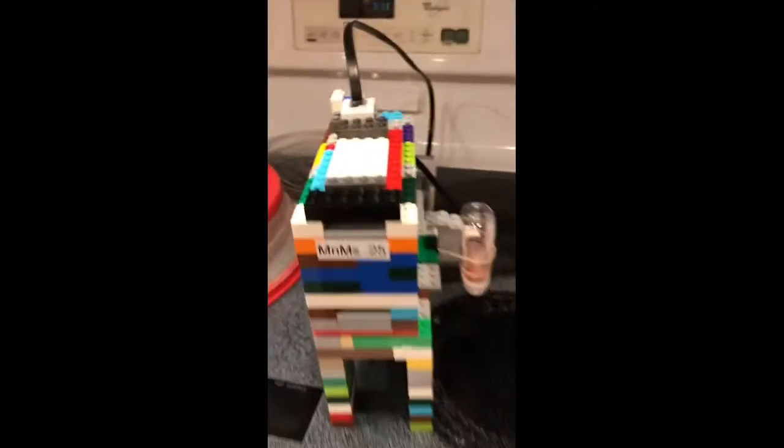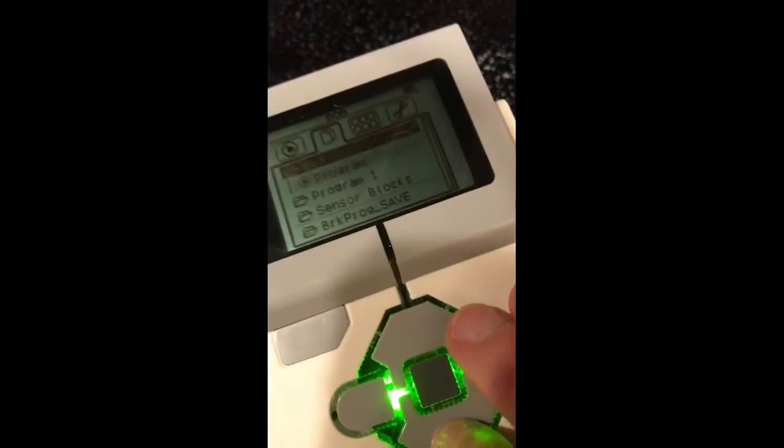You're going to need this awesome machine that I made with the EV3 kit — in other words, this is Mindstorms. Let's go to EV3, then go down to Program, and then go to Mindstorm.